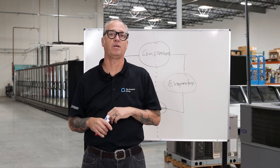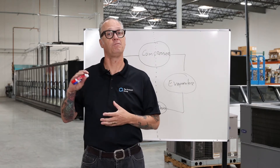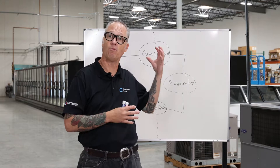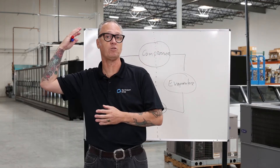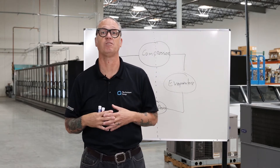Behind me on the whiteboard is a diagram of the four basic components so we can talk through it. When we're done, we're going to take you over to a trainer we've built here to demonstrate what we went over on the whiteboard. And then finally, we'll take you out to the big system and show you all the different pressures and temperatures of an operating system.